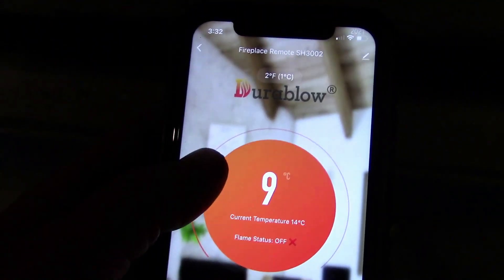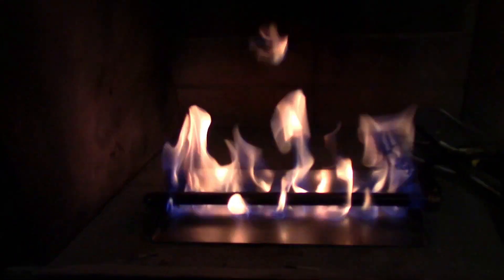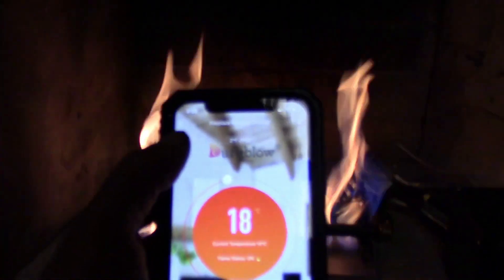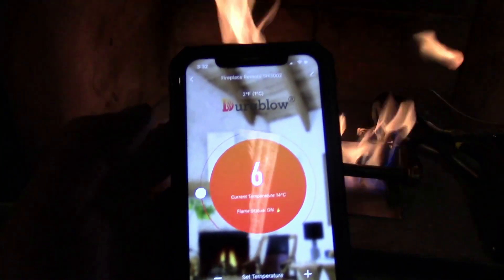The app has this nice control feature. You turn it on and there we go — it fires up the pilot light, and then boom, the gas comes on with great gas flow. Now I'm going to turn my desired temperature down and it should shut off all on its own. And there we go — wow, that's very nice.